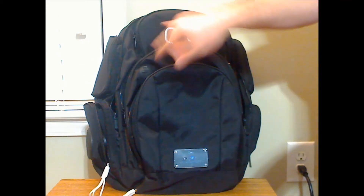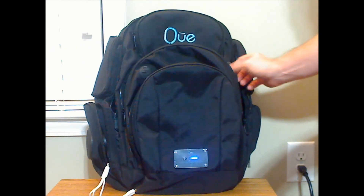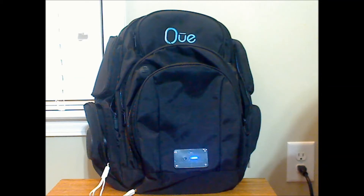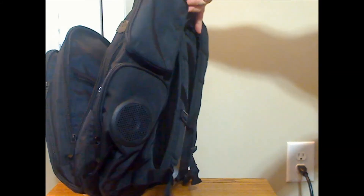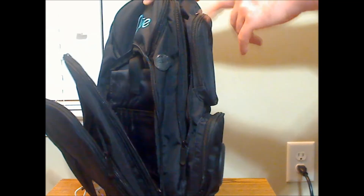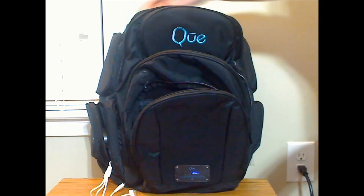There are access holes on various spots — one here, one on the other side — for electronics like headphones and stuff, so you can feed the cables through as well, which is a feature this one has that the kids' one doesn't. If you count this solely as a backpack, this is a really good quality one. It's got good zippers, actually better zippers than the kids' version, and very good sewn seams and very well made. Like their other backpack, they have speakers on each side, and there are additional pockets on the top side as well, including one at the top where the carry handle is.